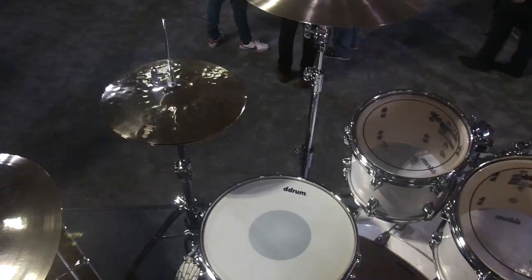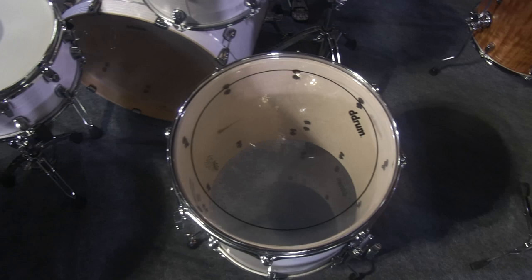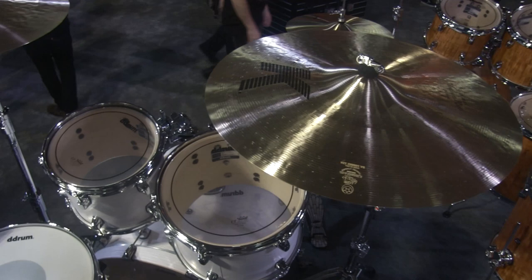Here is our paper white birch finish. This is the five-piece configuration, which consists of an 8x10, 9x12 rack tom, 16x16 floor tom, 6.5x14 snare and an 18x22 inch bass drum. Same features as the satin babinga — updated mount, Remo heads, new throw-off — again in our five-piece configuration.